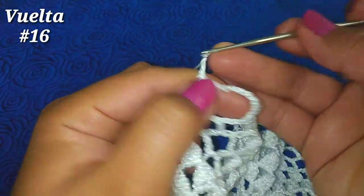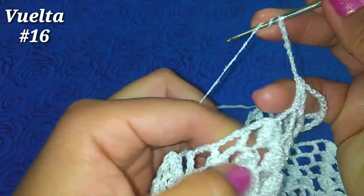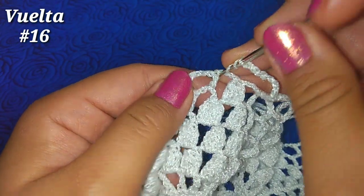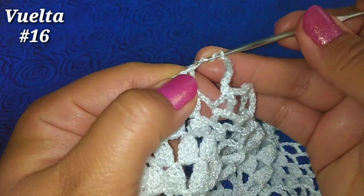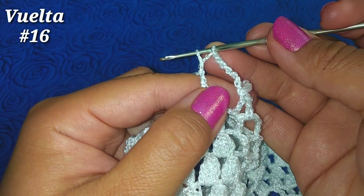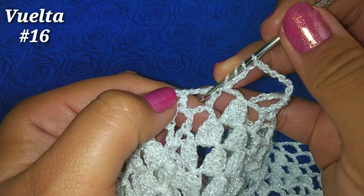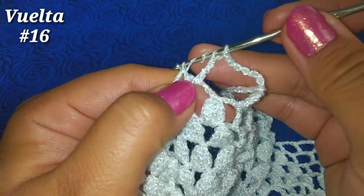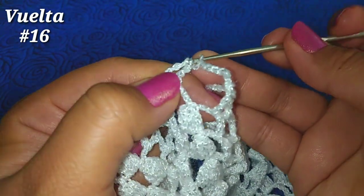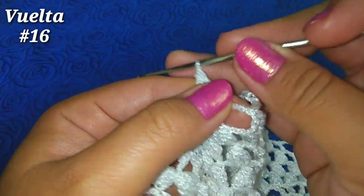Repetimos: 7 cadenitas, doble lazada, ahora en el cuadrito número 1 después del punto piña: punto alto doble sin terminar, pasamos en la primera, después 2 y 2, dejamos la última lazada. Tomamos 2 más, vamos al segundo cuadrito, pasamos en la primera y después 2 y 2, dejamos la última lazada. Tenemos 3 lazadas, con una más cerramos todo.